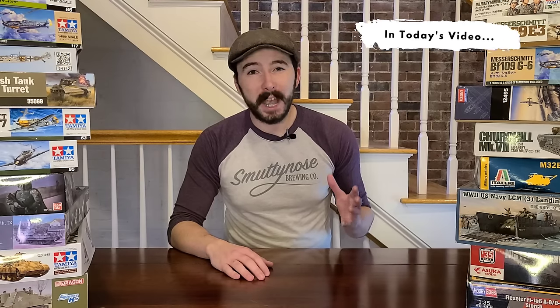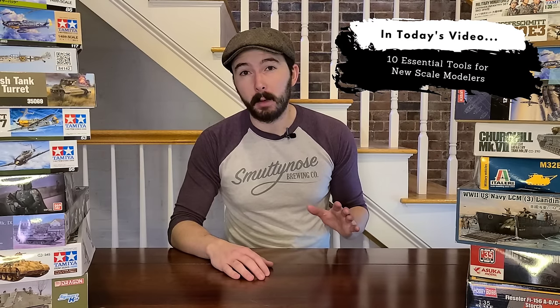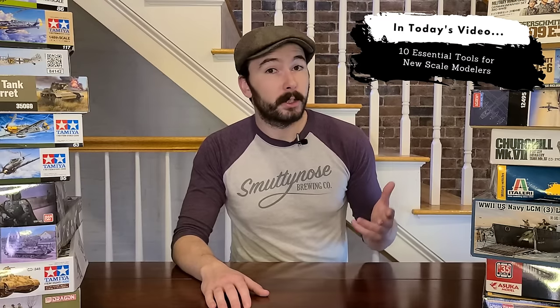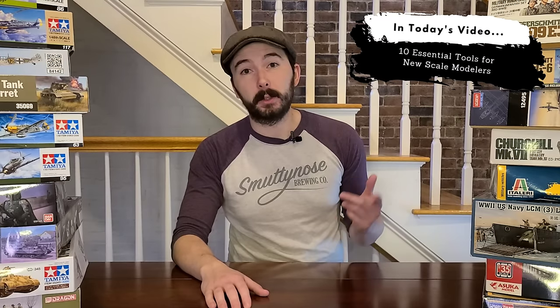Hey guys, it's Hank from Sprues and Brews and today we've got another video for folks who are just getting into the hobby of scale modeling. We're going to be looking at 10 essential tools that every scale modeler should have in their toolbox. Today I'm not going to be talking about model kits or paint recommendations — I have another video for my top five beginner kit recommendations. In this video we're looking at the tools and equipment you're going to need to build and paint up your models. These are things I use every single time I make a kit, a lot of them since I first started. These are all good quality pieces that hopefully you'll be able to use for a really long time and will help you grow in this hobby. Let's check out these 10 essential tools to help you start your scale modeling journey.